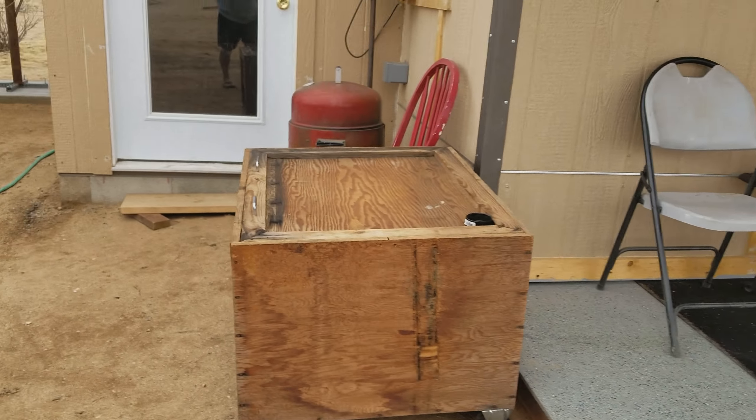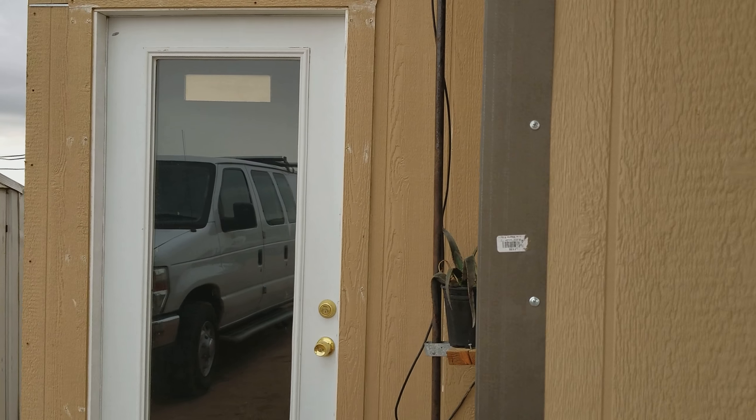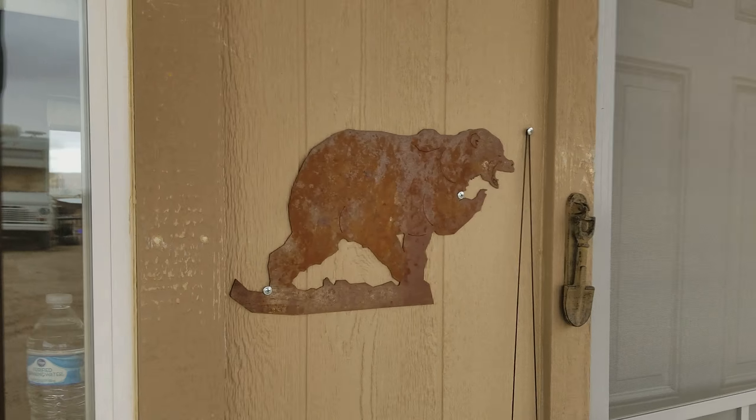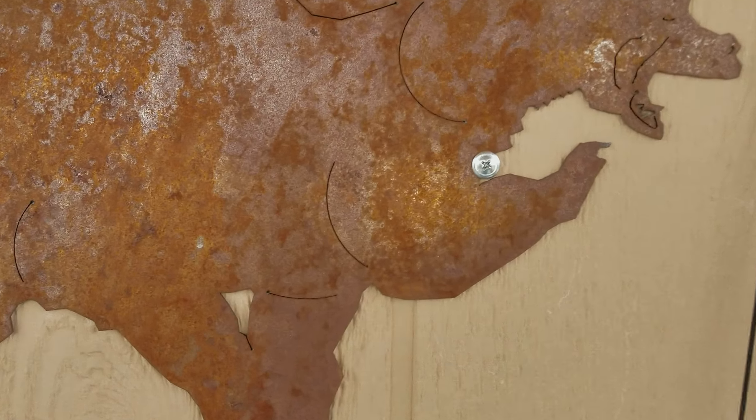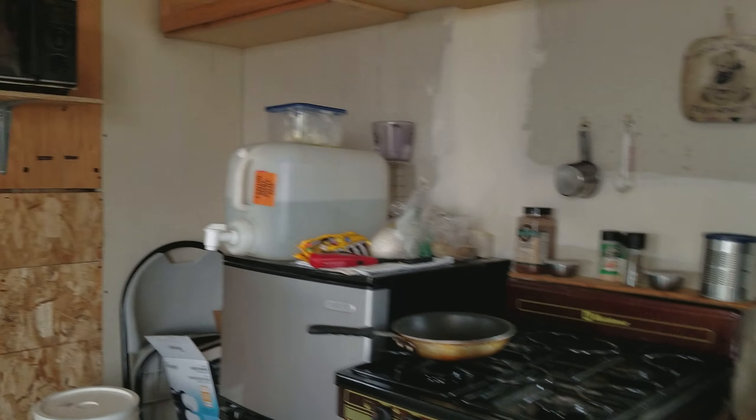One other thing before I cut this short video even shorter — I want to show you. I was asked a while back: what do you do when you don't have any sun, and how are your batteries going to work? Let me mute the TV here.